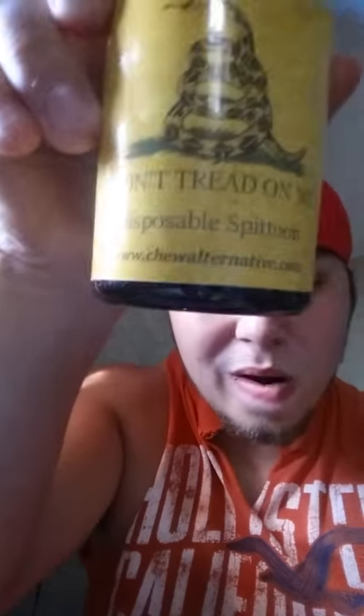I just want to thank Mud Bud Spitters for giving me the opportunity to test out their product. Obviously it's going to have some flaws like everything else, but in the end I love their product and I recommend it to you guys. Hopefully I can work out a deal, maybe get you guys some discount codes or what not. The website to check these out is www.chewalternative.com, right here on the bottom of the bottle.